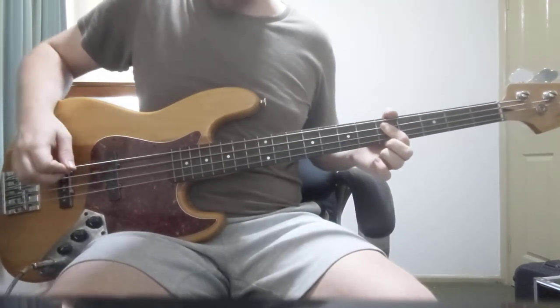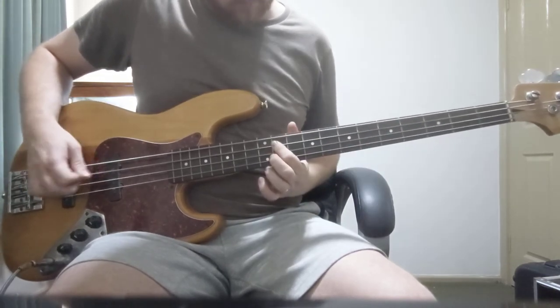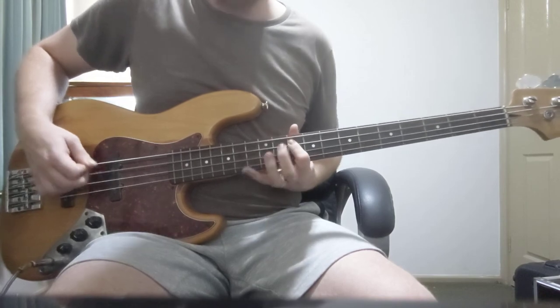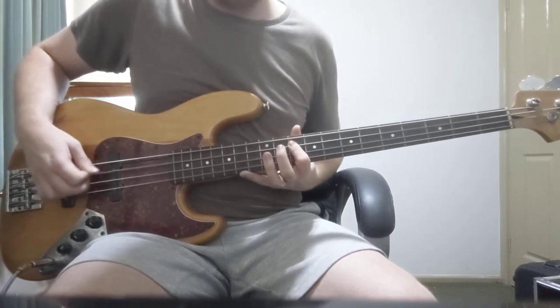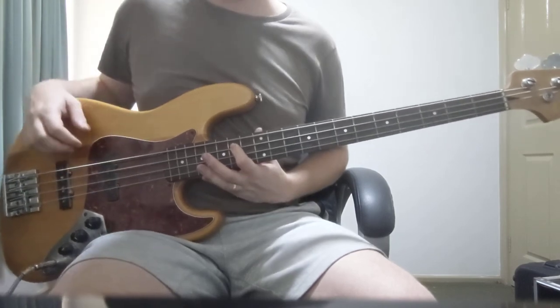And again, you can just play one per note, or the little 16th. One per note is nice.